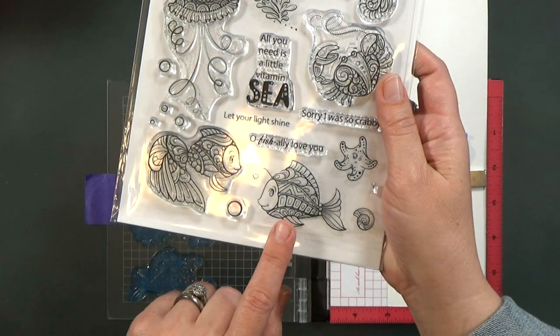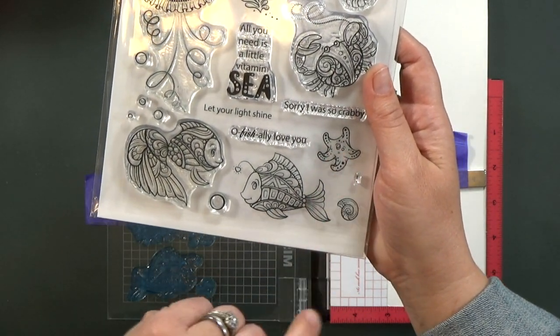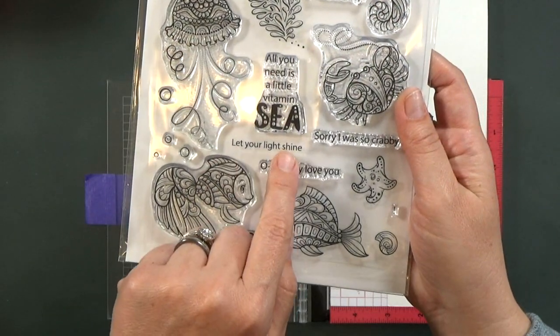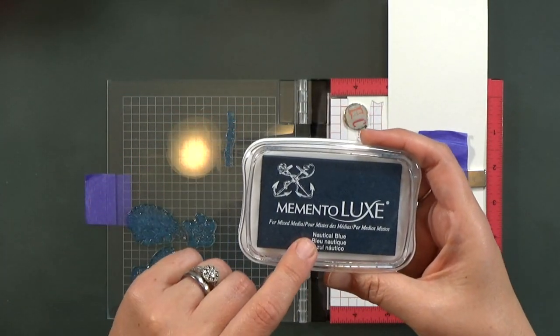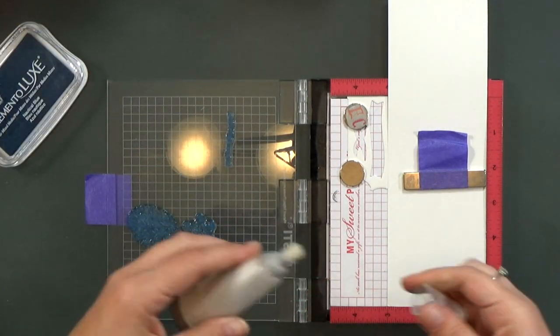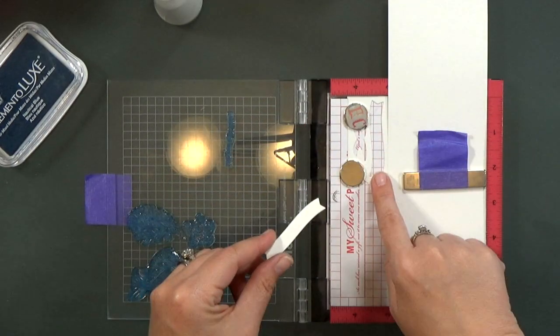So the next step is to stamp our pieces. I'm using the anglerfish and a few scenery pieces from the Sophisticated set. The sentiment says 'let your light shine' — I thought that was super cute. I wanted to stamp it in a navy blue ink rather than black. I just thought it would lend itself to the color scheme a little bit better and not be so harsh.